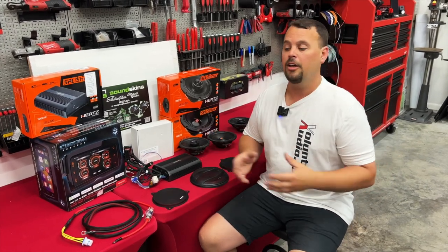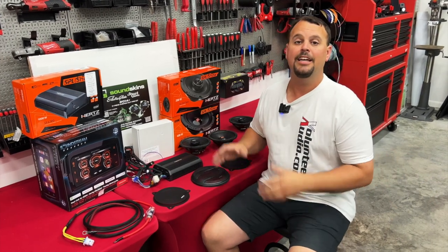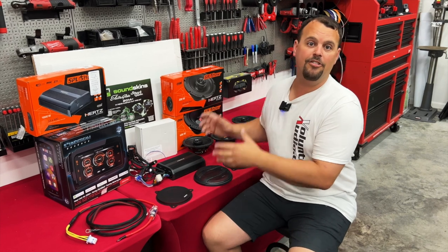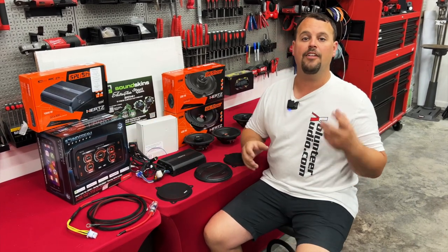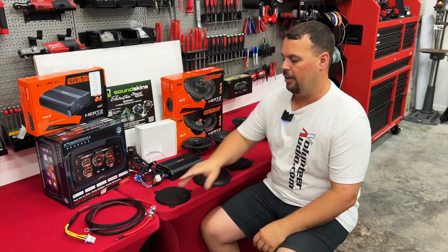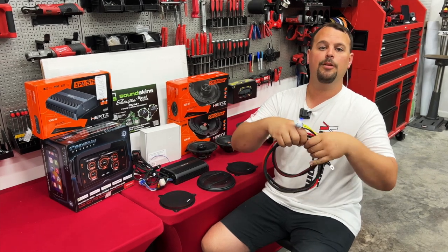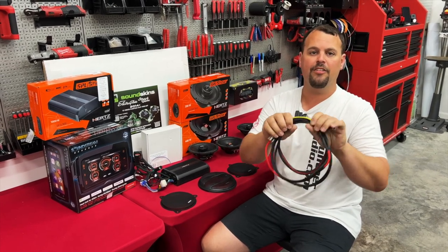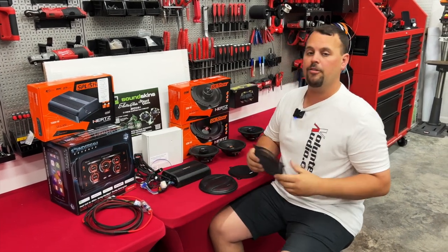Speaking about longevity, all of our Hertz speakers and amps are three-year warranted, even in Harley use — yes, they're waterproof, they're going to last, and we're going to stand behind them. The Soundstream Reserve Radio is going to have a two-year warranty, which is an awesome warranty for a radio going in a Harley. Everything down to our power connectors is fully assembled by us before it ships — fuses are installed, everything is crimped, everything is heat-shrunk, everything is done beautifully.